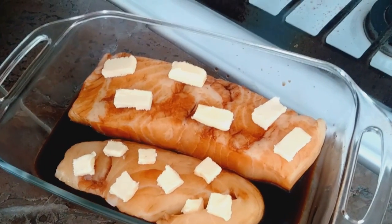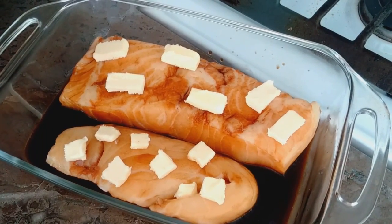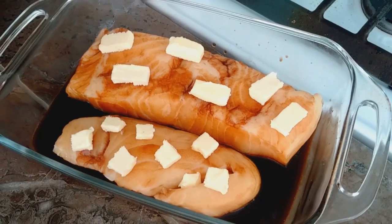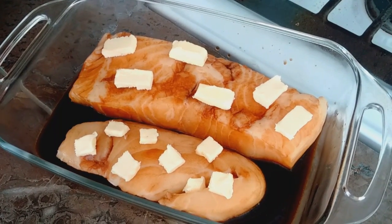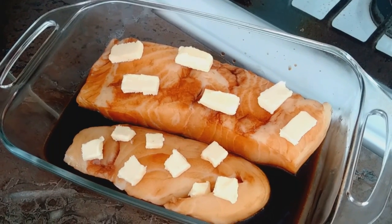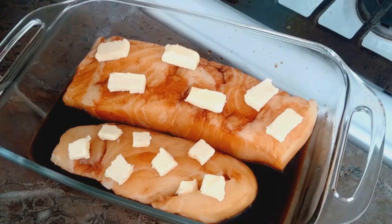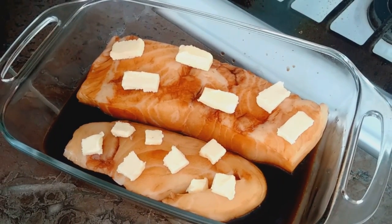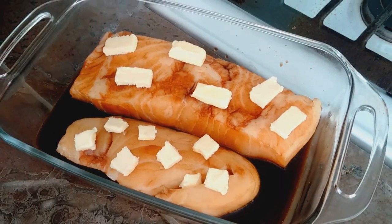Right now there are two pounds of sea bass. The brown that you see is soy sauce, and it has been resting in the soy sauce for about 35 minutes now. An hour is suggested — I've never actually used an hour and it always comes out just fine. The whitish yellowish pieces you see on top are butter. I cut them off the stick a piece at a time and just placed them on with my fingers.